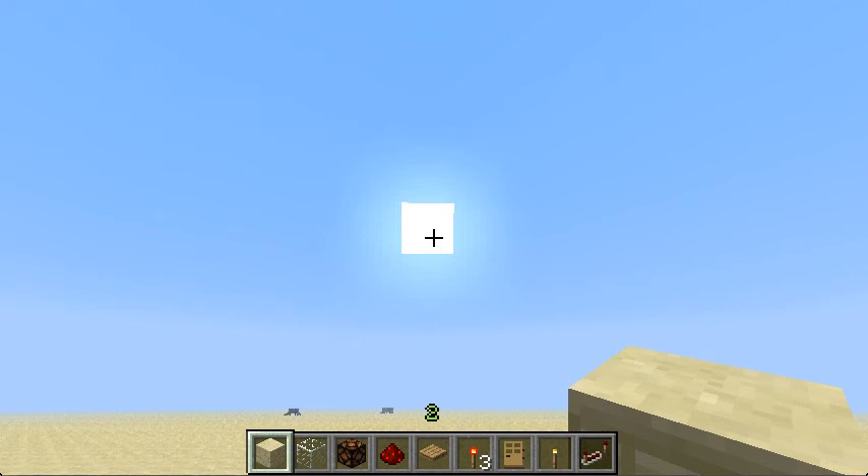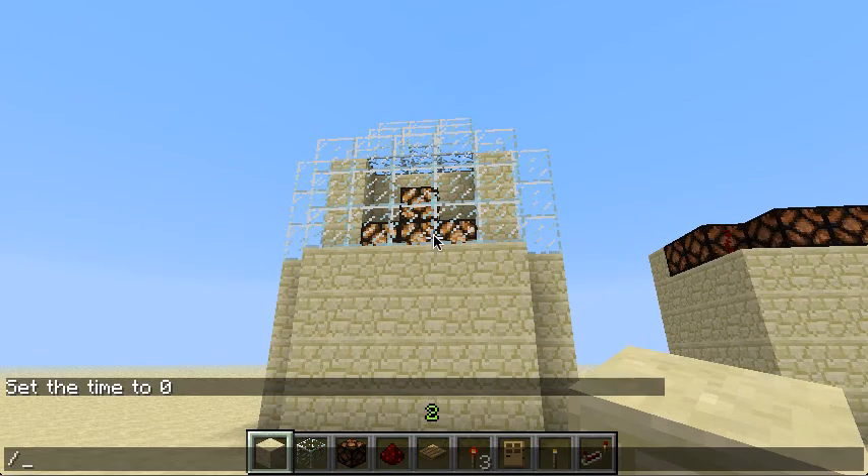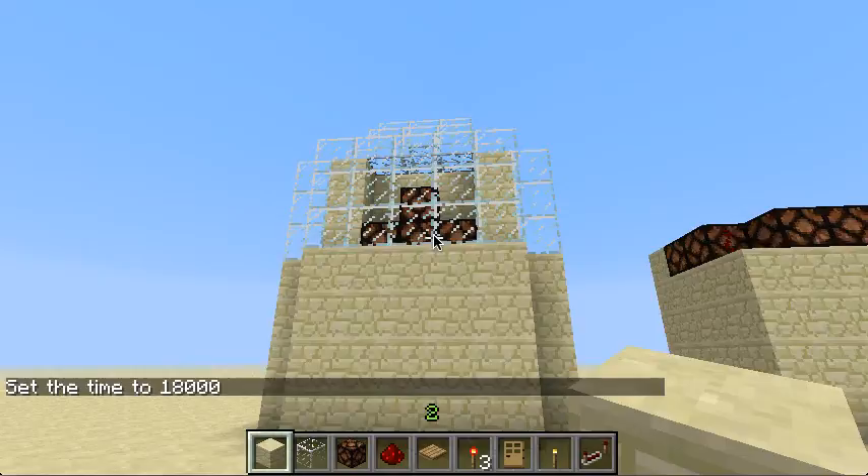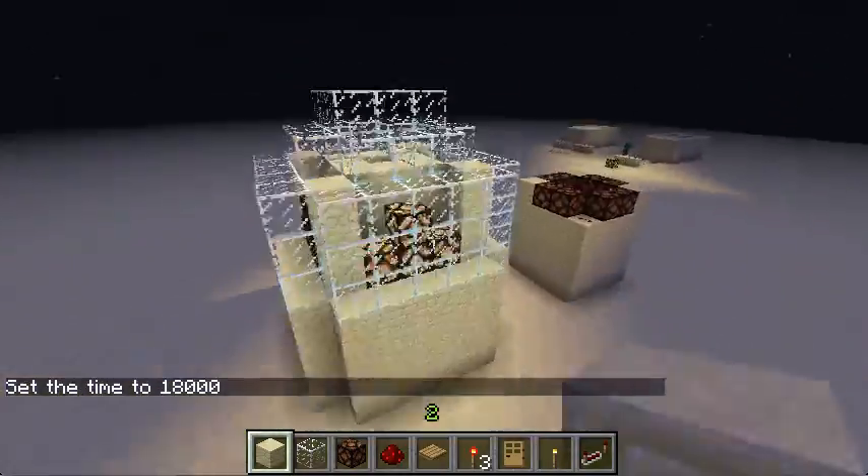So it's a lighthouse — it's not the most efficient thing, but I guess it's more for looks, and it still works as a lighthouse. Here it is. I'll set the time to night so you can see more in action.